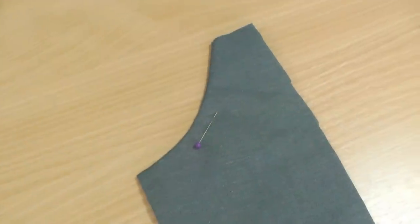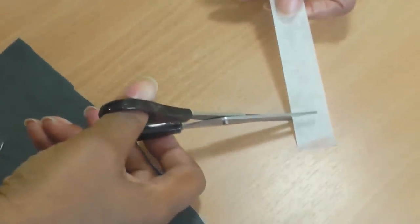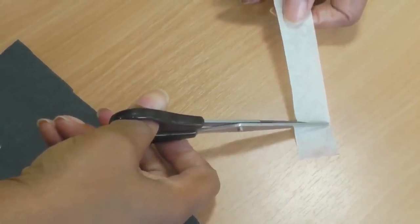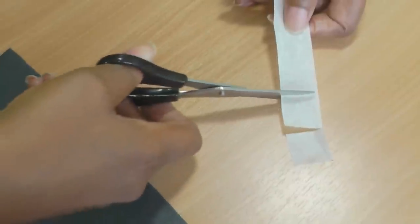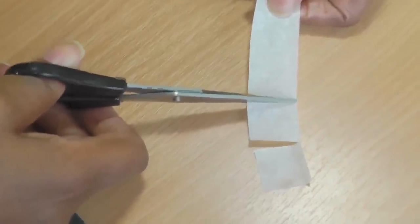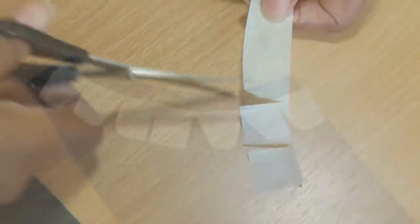For the curved edge you're going to need some scissors. Tear off your tape and cut into it just a few millimeters from the edge every few centimeters. This will allow the tape to curve.